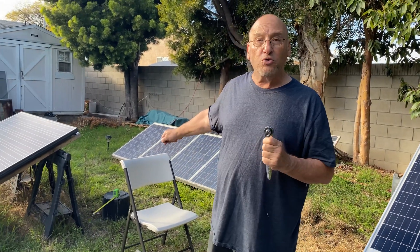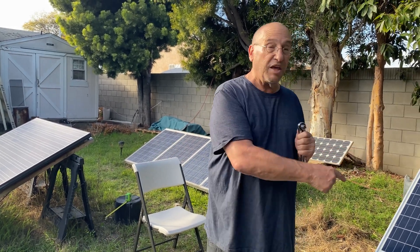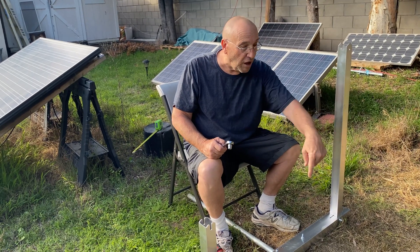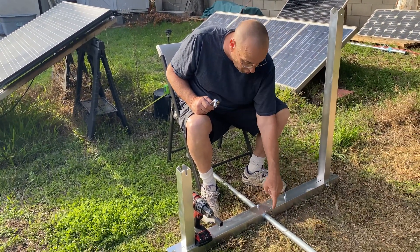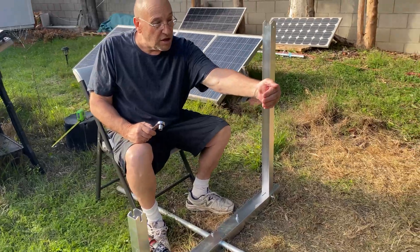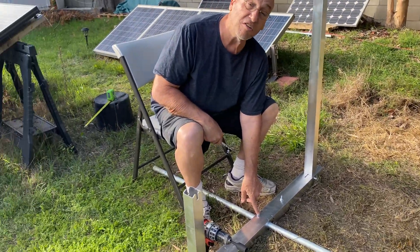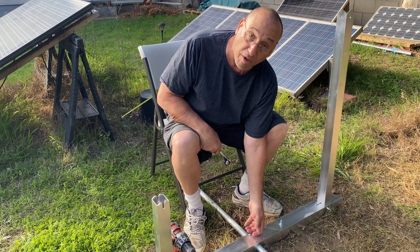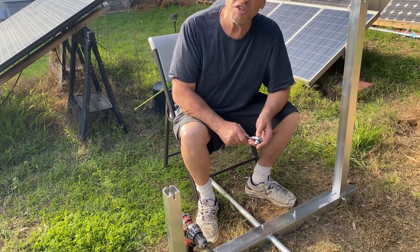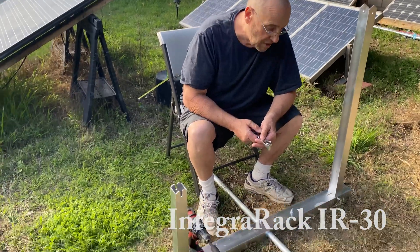Next I want to talk about the one-inch conduit — what they give you and what you need in order to link the panels together and keep everything straight. In every video I saw, nobody talked about this: these bolts were sticking up quite a bit, and when I tried to put it together I couldn't do it. So I called InstaRack and talked to Paul, and he set me straight.